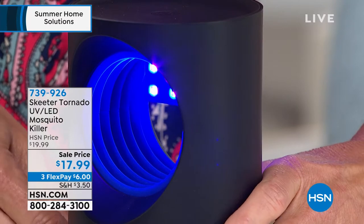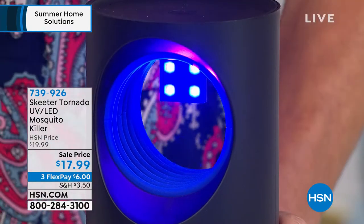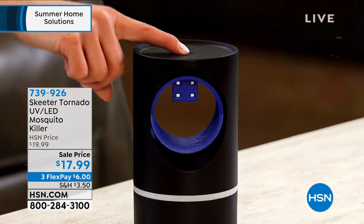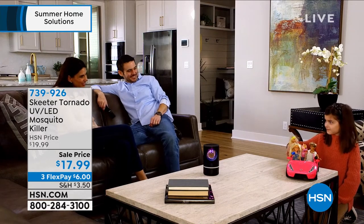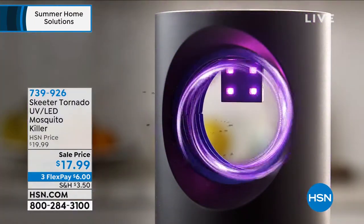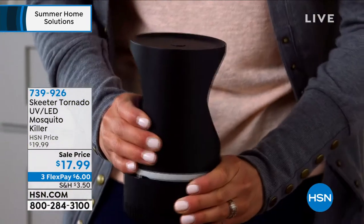And you're not worrying about any sprays. What is the area — does it say specifically what area, or are they just drawn if they're in the proximity? They get attracted by the UV light, and then they get into that area. So we're not talking about acres of area — we're talking about a bedroom, a tabletop, by the barbecue, doing a little bit of camping. An area that you're sitting in: put this in, activate it, using the USB cable that's included.